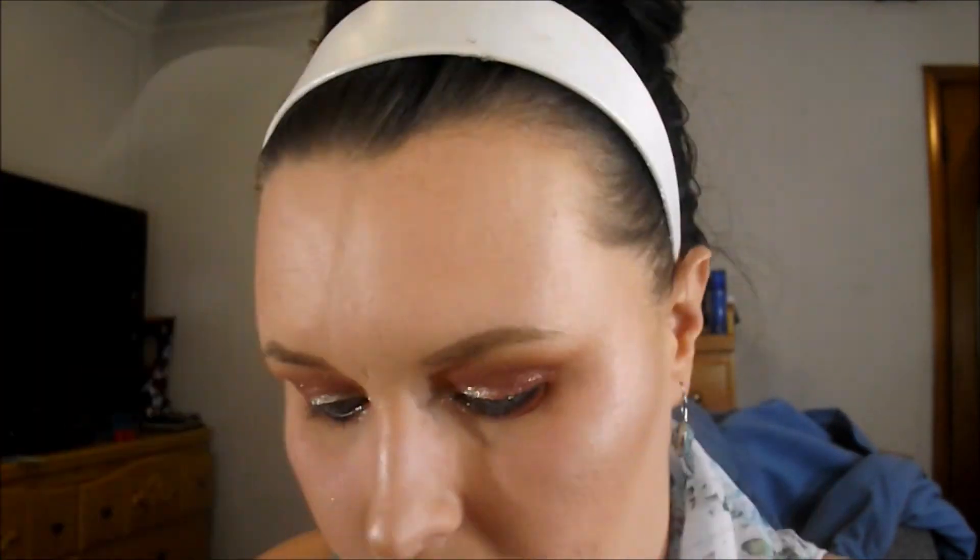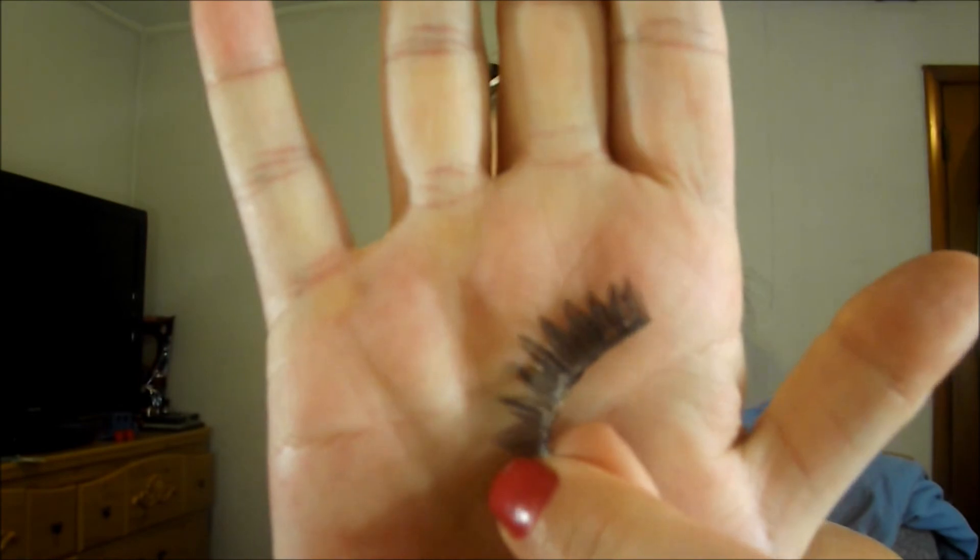Now it's time for mascara - I'm going to use my Benefit Roller Lash, this is my holy grail. I'm going to start on my lower lashes. This can either be your finished look or you can apply lashes - I'm going to apply the Morphe lashes. They're a little dramatic and that's what I want for this eye. When I put these lashes on yesterday with this eye look I was like - yep, that did it! It changes the look dramatically.